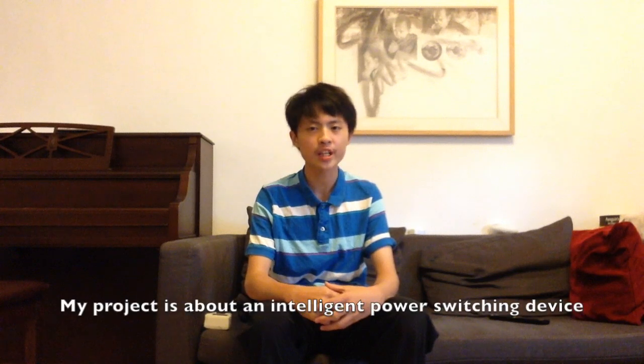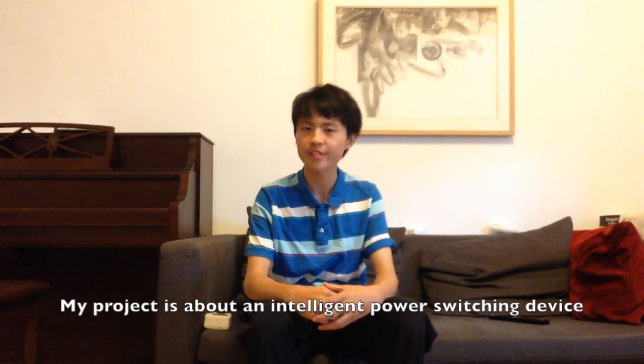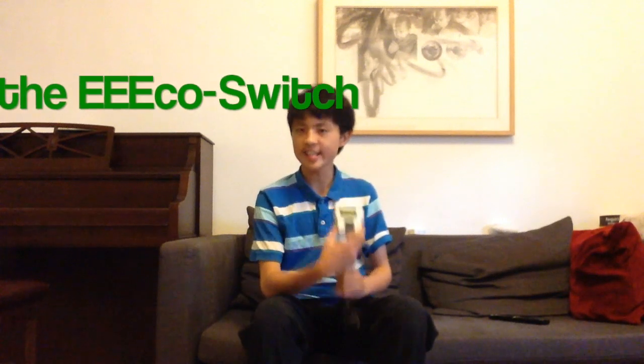Hello everyone, my name is Wei Tong Chen and I'm from Taiwan. My project is about an intelligent power switching device, the EcoSwitch.